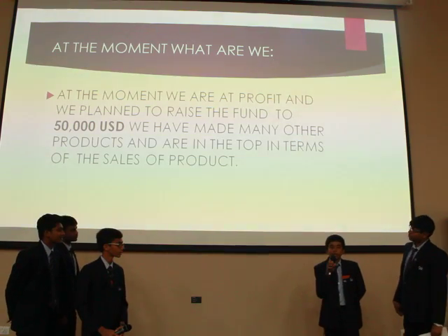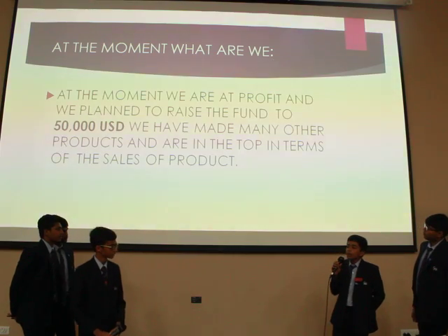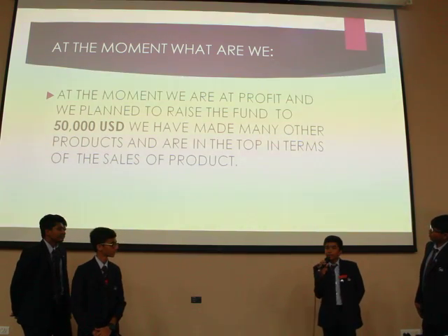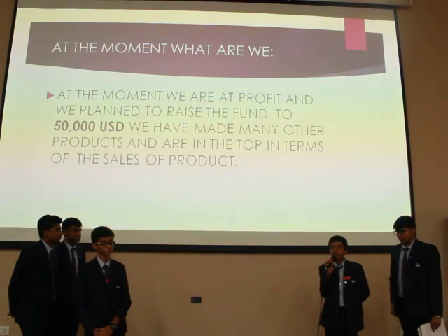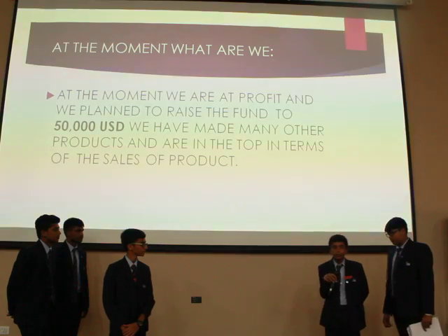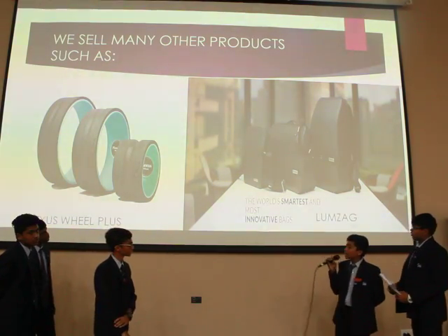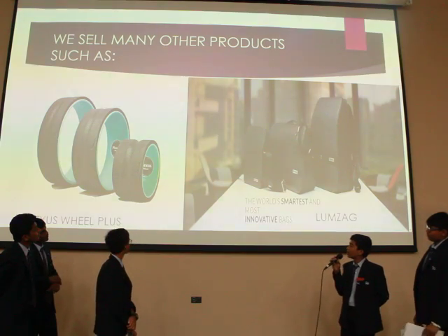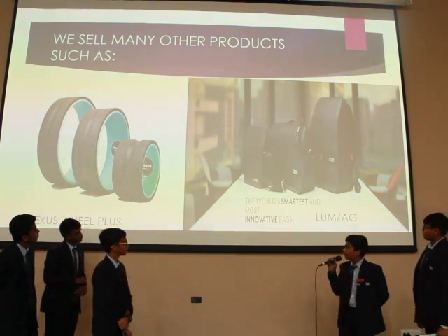At the moment we are funding up to $50,000, and I think this product at just 2400 rupees is really worth it. We also sell many things like this, such as plexus wheels, wheel plus, and Lumzap.